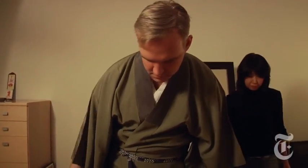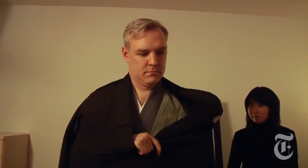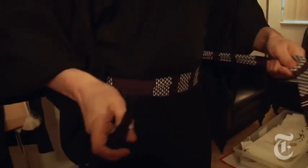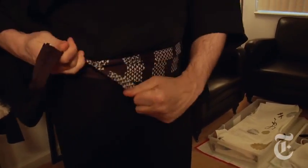The next step is to put on the kimono itself. You pull it up over your shoulders and put your arms through, then adjust your collar. That is one of the very important things — just enough of the under kimono, the jubon, is showing, and it lays at the right area. We're securing the kimono closed with a cloth.